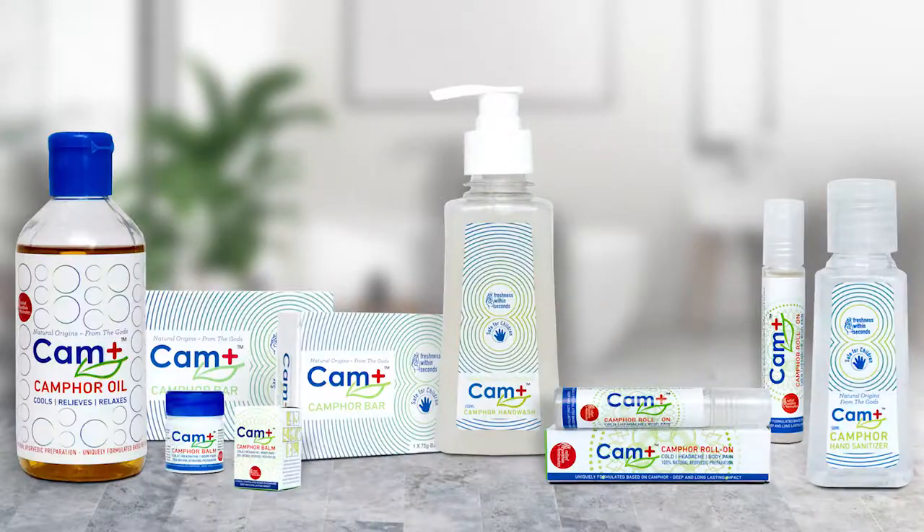Today we have the Godox Octa 120. This octa comes in different sizes — starting from 40 centimeter, then 60 centimeter, and 80 centimeter. We generally use the 120 centimeter for fashion photography because we need to spread light overall. The 80 centimeter is good for product shoots, food photography, or headshots, while the 120 centimeter is better for fashion or portfolio shoots.